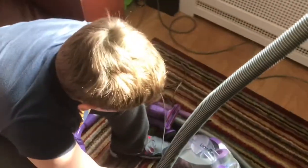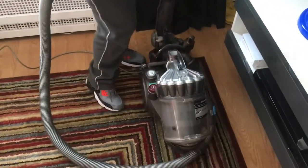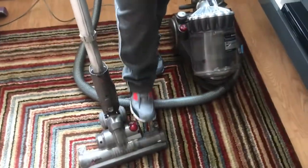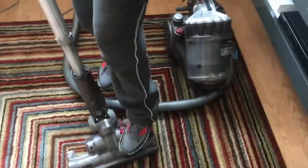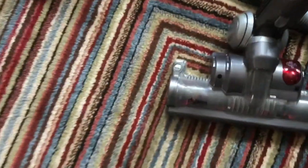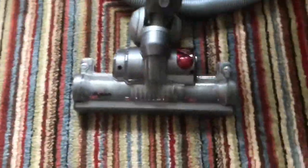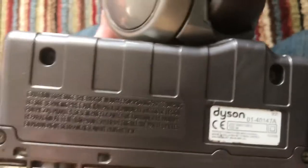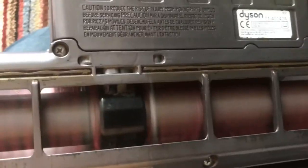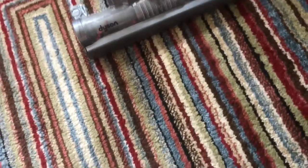The next one we've got is the DC23 Motorhead. We shot this video before I gave it the deep clean. This one is made in Malaysia and has a 1400 watt motor, and the power head — which is very much like a DC18 or DC15 in size — has a 100 watt motor. This one is a bit different, so Carl quickly demonstrates how you use it: you switch the machine on.